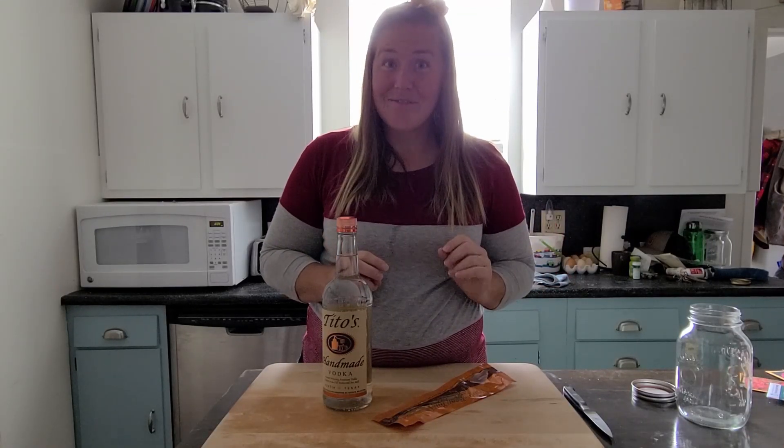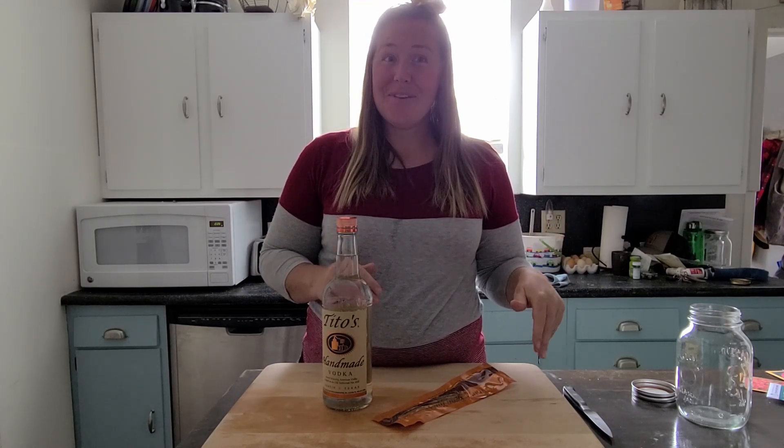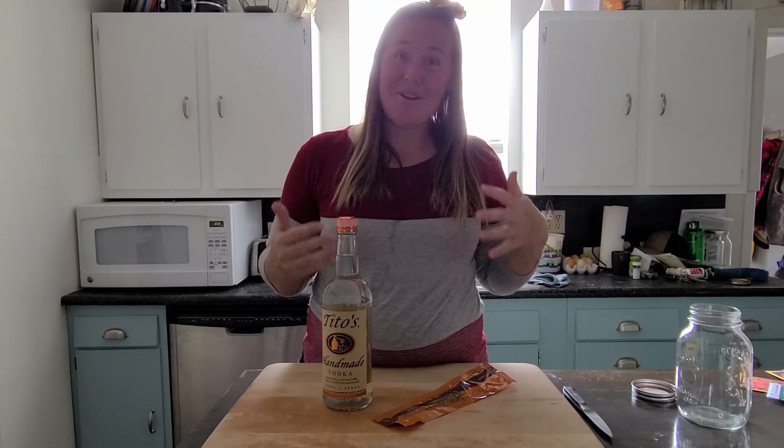If you've ever purchased pure vanilla from the grocery store, you know how expensive it is. Well, if you make it yourself, it's roughly the same cost, but you're going to get much, much more. So today I'm going to show you how.